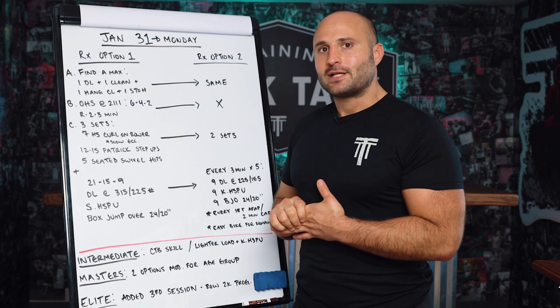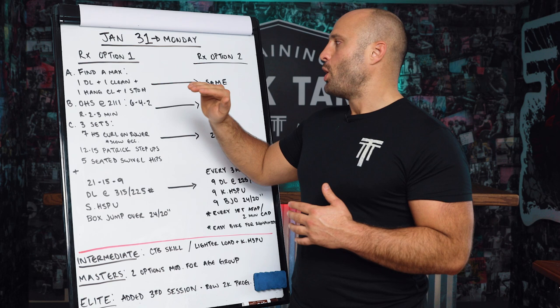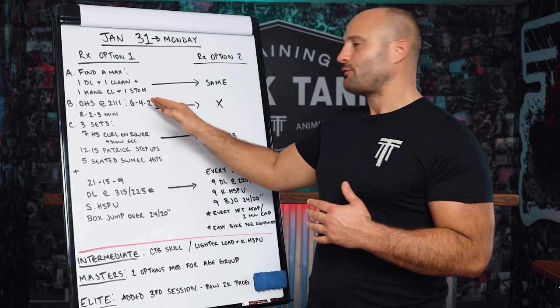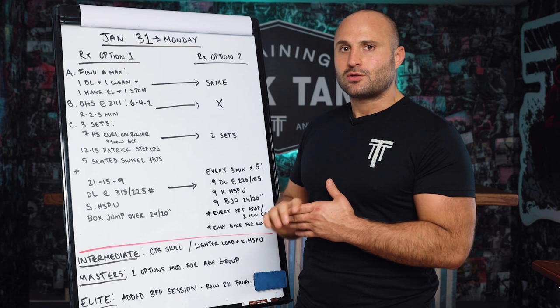B is overhead squat at 2-1-1-1. That's a tempo — it means two seconds down, a one second pause in the bottom, one second to get to the top, and a one second pause at the top. It's 6-4-2 progressive loading with decreasing reps, and two to three minutes rest between those overhead squats.